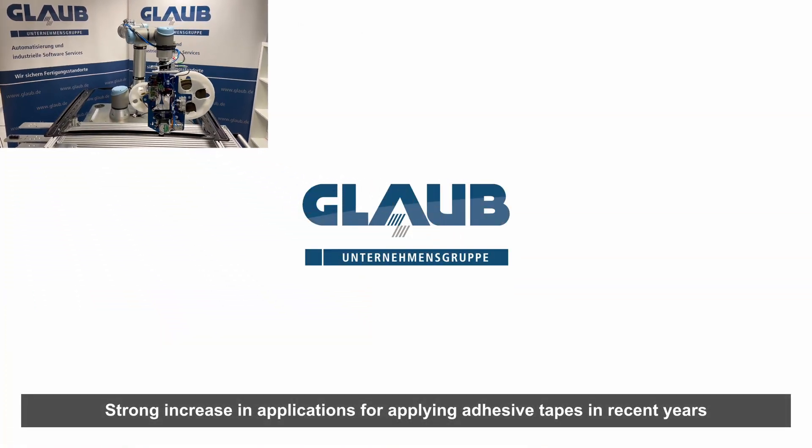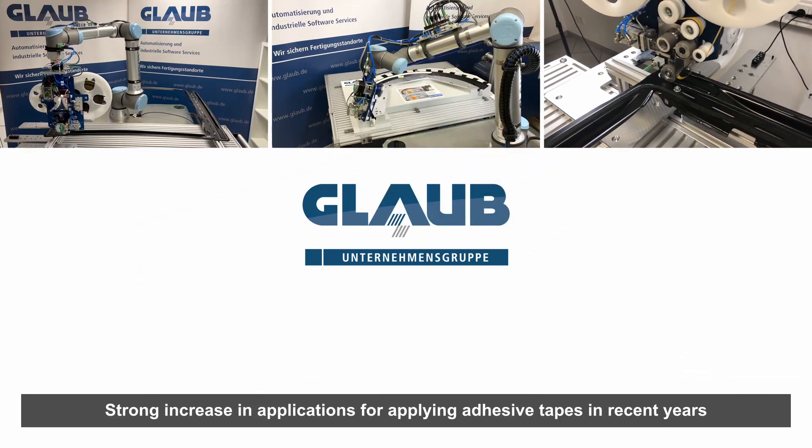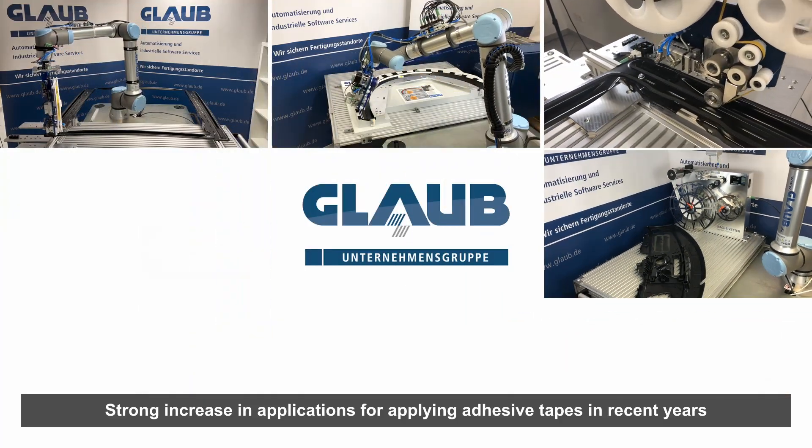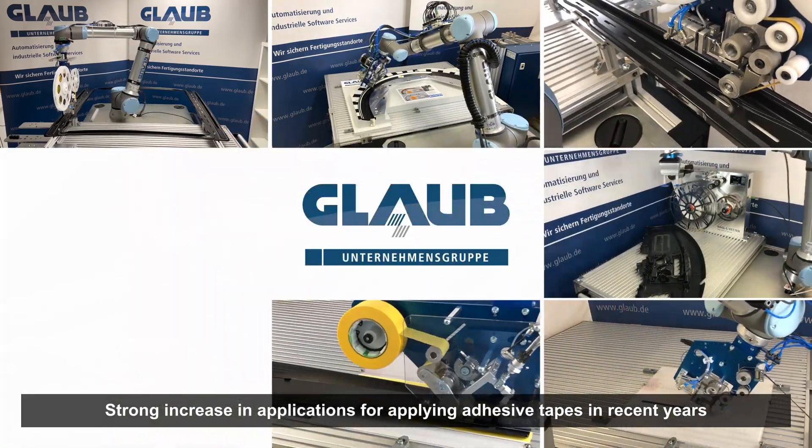In recent years, the number of applications for applying adhesive tapes has increased significantly. Especially in modern manufacturing, automated applying by using cobots has become indispensable.